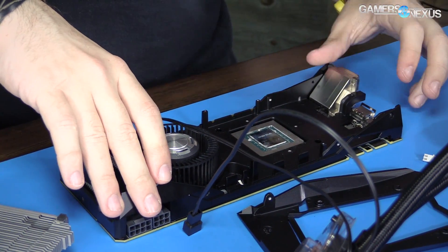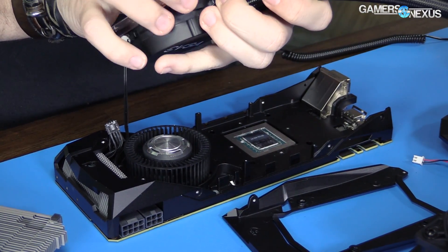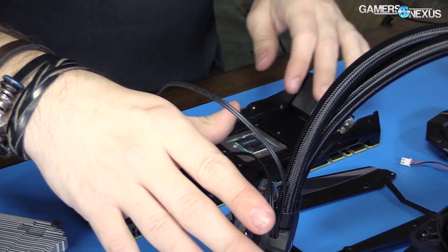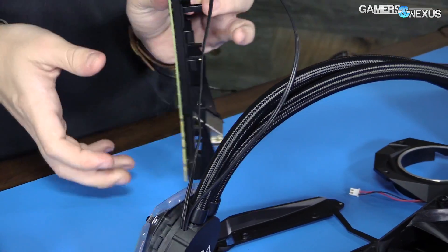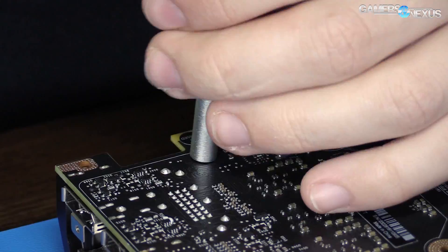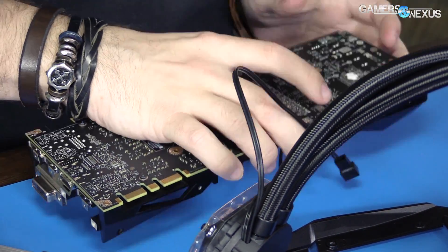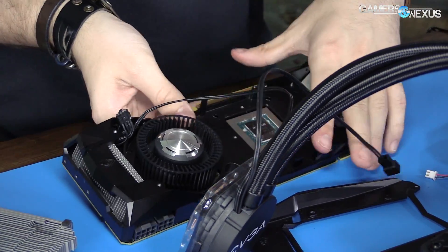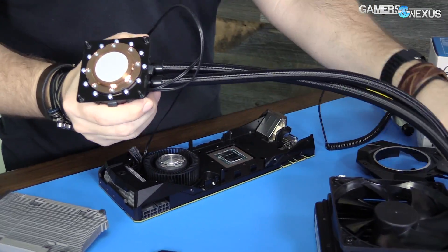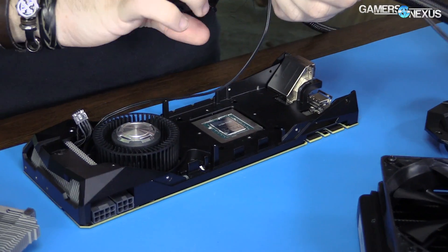That cable has a splitter that connects in here. Once the blower fan is connected to the pump, we can connect both units to the card so the card can PWM-control its fan as needed, and the pump will just run as it normally would. Let's get a couple of screws on here first and then do the rest after the concept is proven.